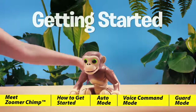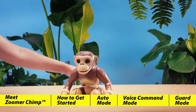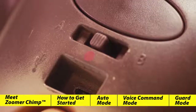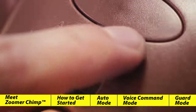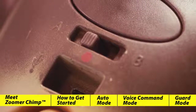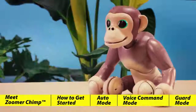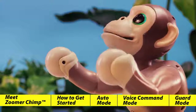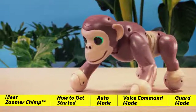Getting started. Now that Chimp is fully charged, we can disconnect the USB and get ready to play. Depending on your preferred language setting, slide the on-off switch to A or B. In our case, we'll slide the switch over to A for English. Let's wake him up — press his back button and Zoomer Chimp will come alive. He'll wake up and automatically go into autonomous mode.